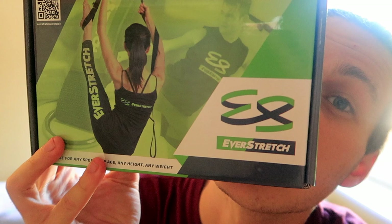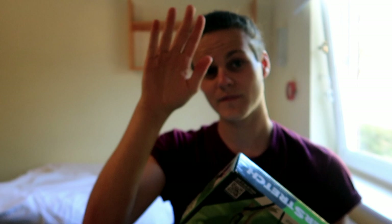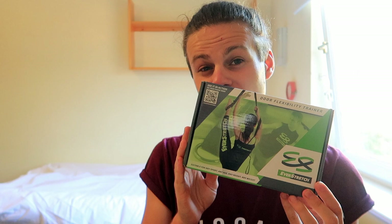Hello everybody! Today's video is very exciting because I have a new piece of stretching equipment that I've been wanting for a very long time. This is really going to help me improve my back flexibility, my heel stretches, and my body alignment for doing different kinds of kicks in martial arts. What I've been delivered is the EverStretch door flexibility trainer — EverStretch is the brand and I'm very excited to use it.